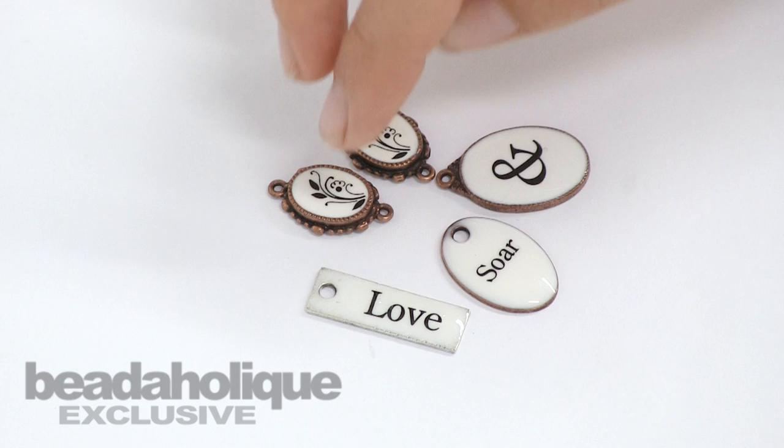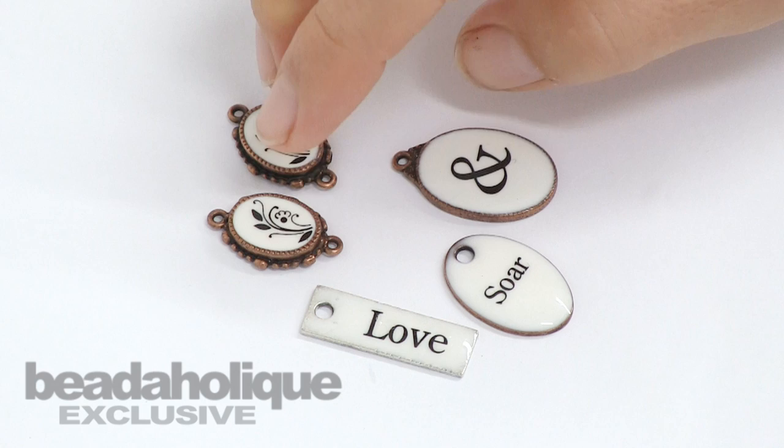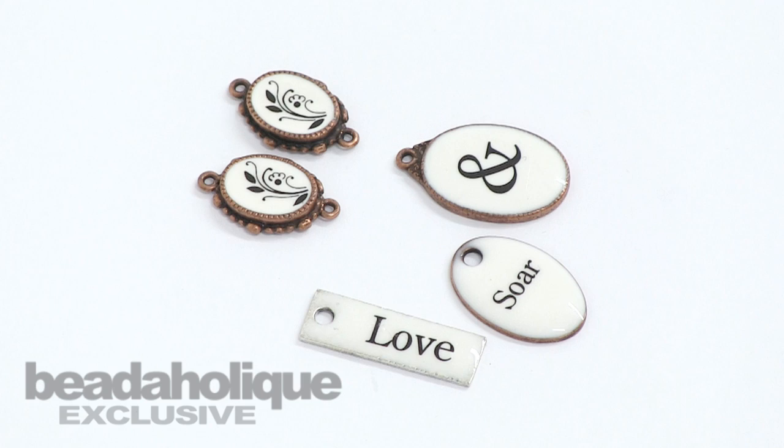Once your pieces are dry, you'll have these great faux enamel tags that you could add to a charm bracelet or use as a pendant. These pieces I'll probably make into a pair of earrings — aren't those just too much fun?